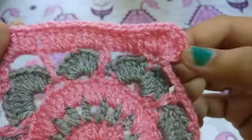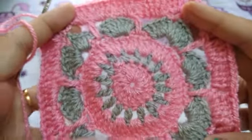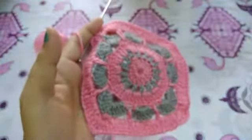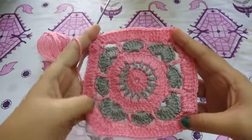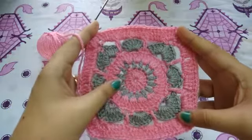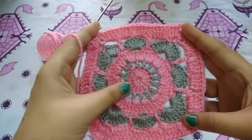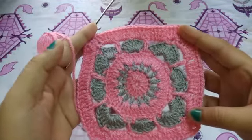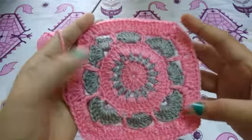See you guys, how beautiful this granny square is — I'm loving it! If you like my video, please like, share, and subscribe to my channel, and press the bell icon to get notifications of my videos. Thank you guys, love you all!